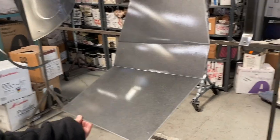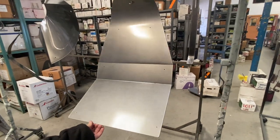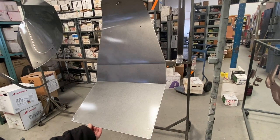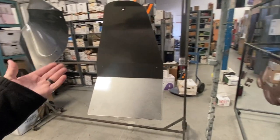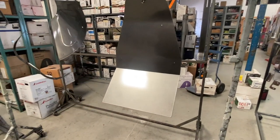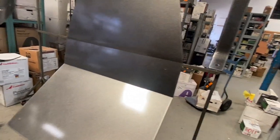These are off of a junior dragster — it's a metallic black, so we had to do the metallic first and then a clear coat to protect the metallics. Those pieces, start to finish, we could do in two and a half hours and they're ready to bolt on the car — you couldn't do that with conventional automotive paint.